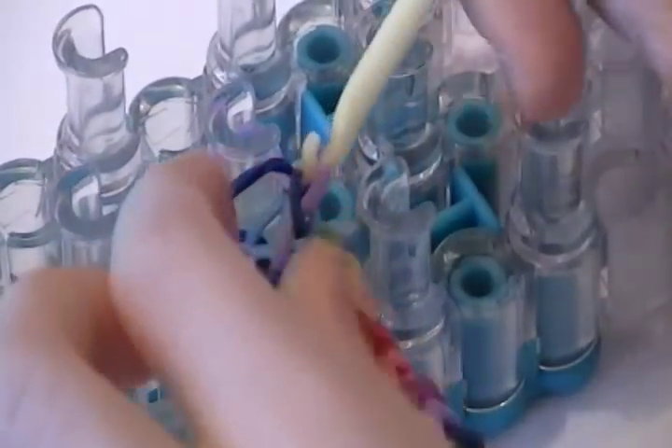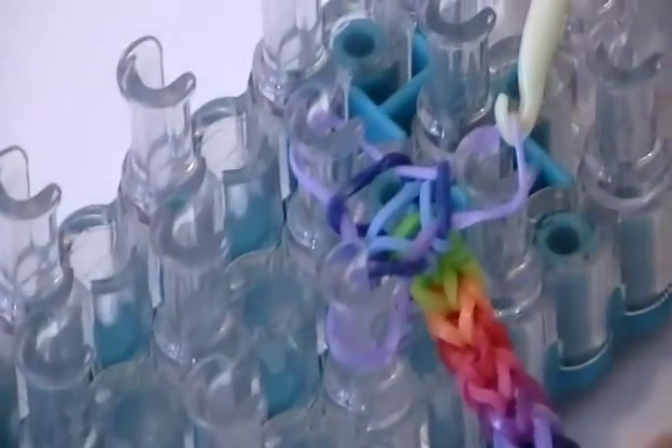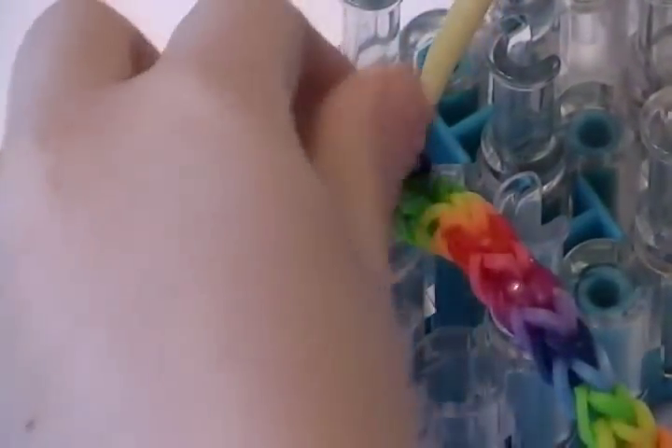Repeat the step all the way. So you're going to take the rubber band off and it should look like this. Then you're going to take this rubber band on the side and put it over on this side, right here. And then you're going to do the same thing over there.